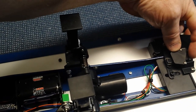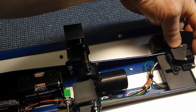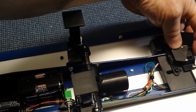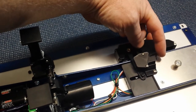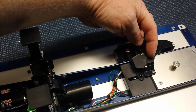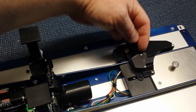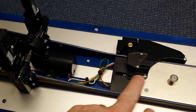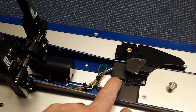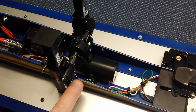Depending on where it's at - if it goes all the way in then it lowers the legs, and if it just goes out a little bit it raises them. It's basically a three-position switch: all the way out doesn't do anything, halfway in raises or lowers the legs, and all the way in raises the legs. Inside there's a little nubbin that comes in and makes contact, pushing the little switches open.